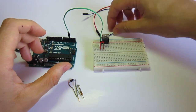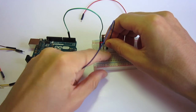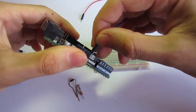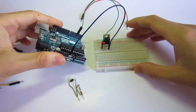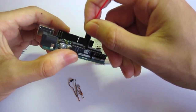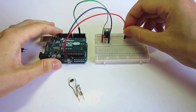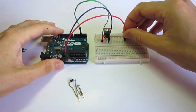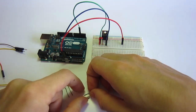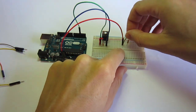Then we are going to connect the ground. The ground is connected to the third pin of the transistor, and then we connect the cable to the ground of the Arduino. The VCC cable connects to 5 volts on the Arduino, and for now we connect it to the breadboard to be used later for the solenoid. Now we are going to connect the 330 ohm resistor to the VCC.